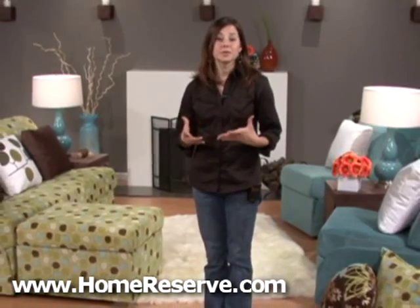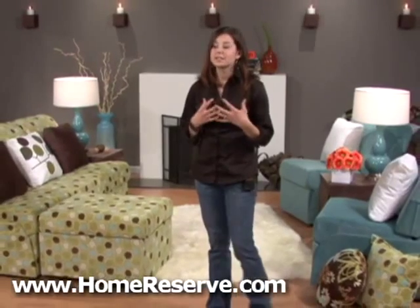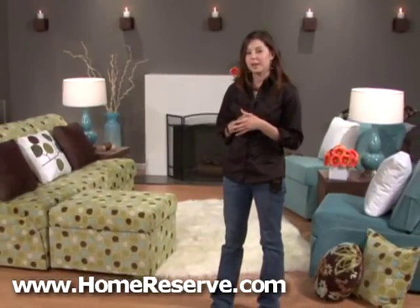Hi, I'm Jen, one of the designers here at Home Reserve, and welcome to our showroom. This is our decor scheme that we call Ella. It's a sophisticated modern theme with a retro flair.